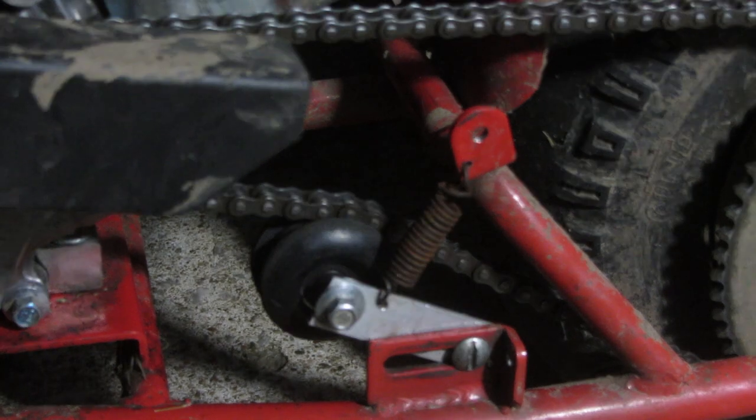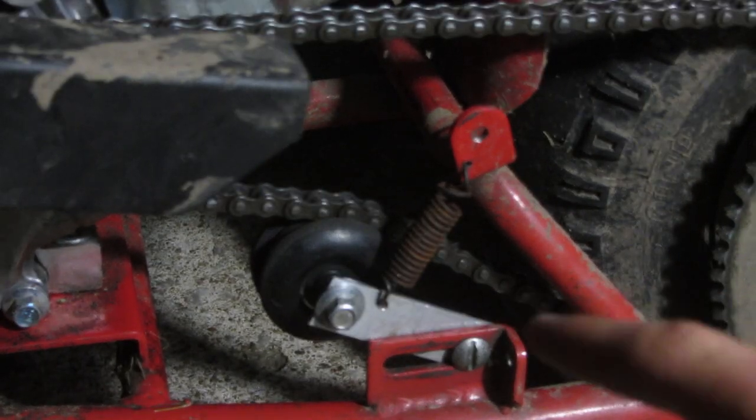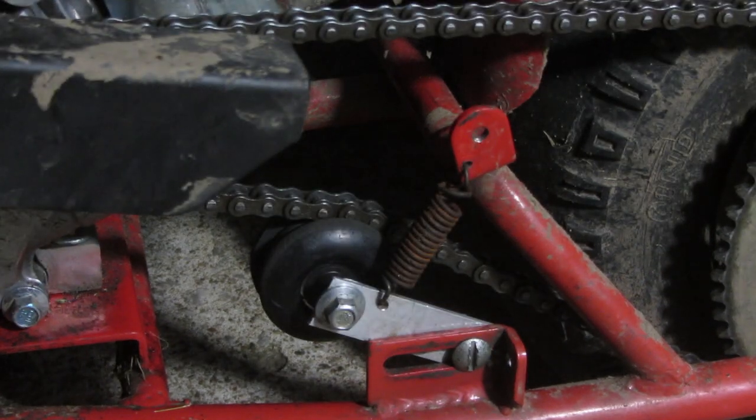Hi everyone, this is Cody and in this video I'm going to be showing you how I made this spring chain tensioner for this doodlebug minibike.